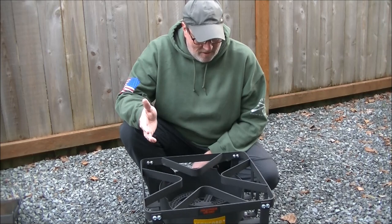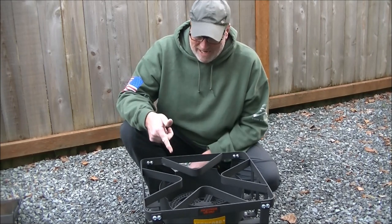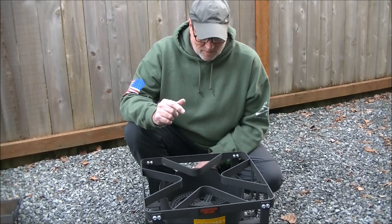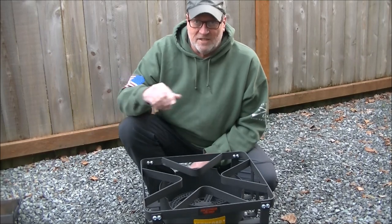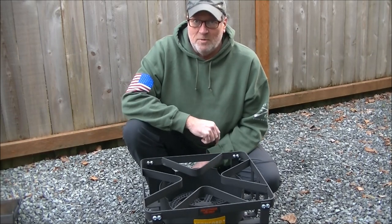So this wraps up the unboxing, assembly, and initial impressions of the Concord Banjo propane burner. I'll come up with some recipe ideas and as soon as possible get a video out where I'm actually cooking something on here, showcasing one of the square skillets on top of this burner. Thanks for watching — hope this helped, take care.